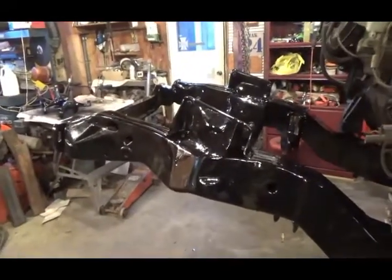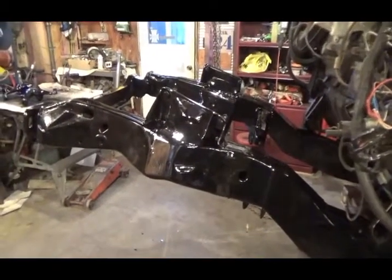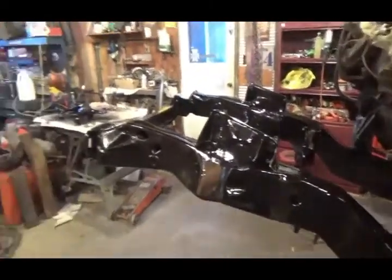I guess I'll turn it into a roller, get it on the ground, and then mock in the big block and make the steering shaft all fit. Clear the headers and all that. And that's that.